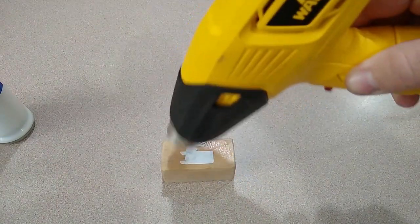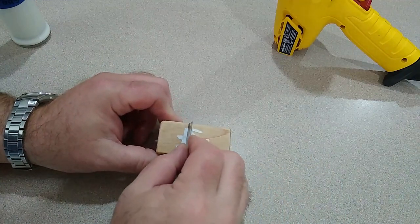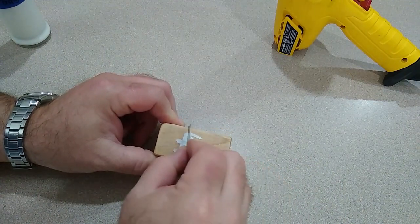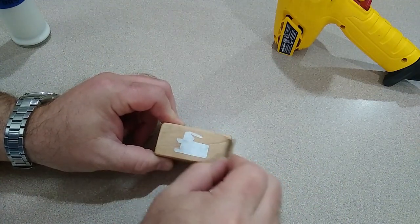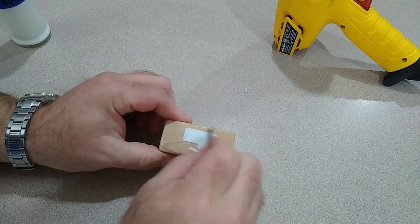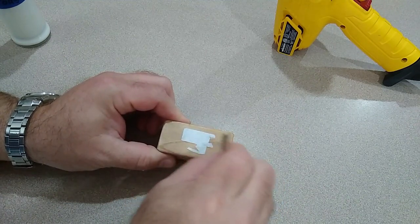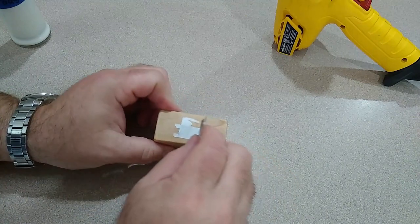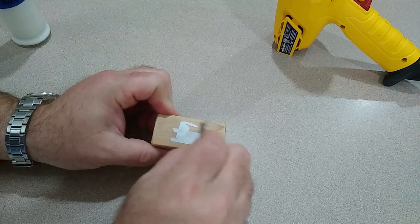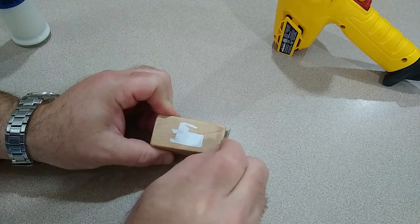Now I'm going to take a single-sided razor blade and scrape the back of that paper just enough to scratch the very top surface off a little bit, which is going to help in the next step. I've tried this both with and without this step, and I seem to get better results when I lightly scrape the back side of the paper before I begin removing it.